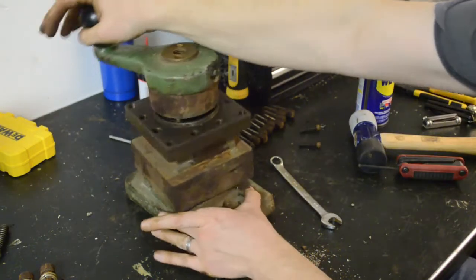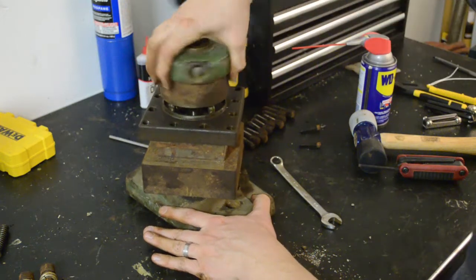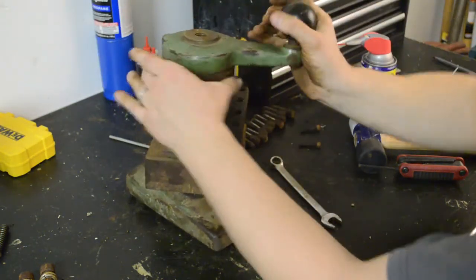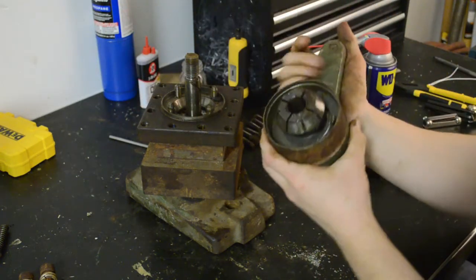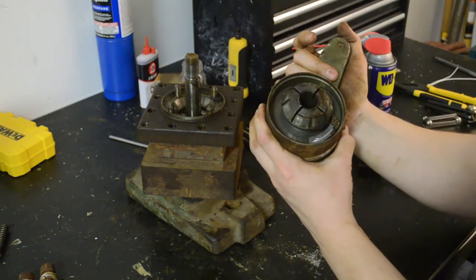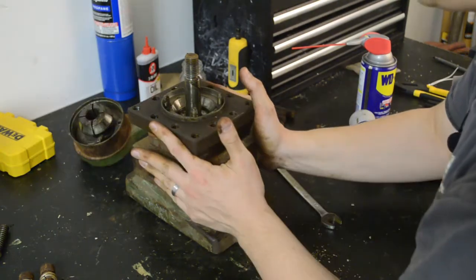So to get the head off, we're just going to keep spinning it on this thread. I'm going to hear it clicking, so we know we're at the top of the thread. It's pretty clean on the inside, fortunately — very dry, though. Probably should have a lot more grease in it than this.